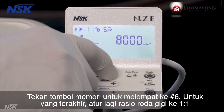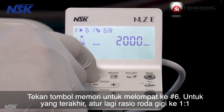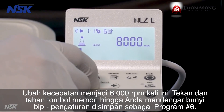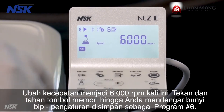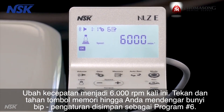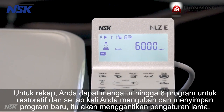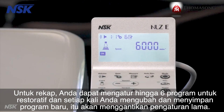Press the memory button to jump to program number six. Set the gear ratio to one to one and change the speed to 6,000 RPM. Press and hold the memory button until you hear a beep — the setting is stored as program number six. To recap, you can set up to six programs for restorative, and any time you change and store a new program, it will replace the old settings. This is similar to setting a radio station in a car.